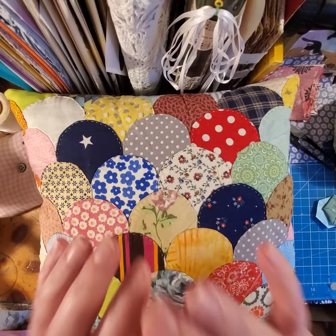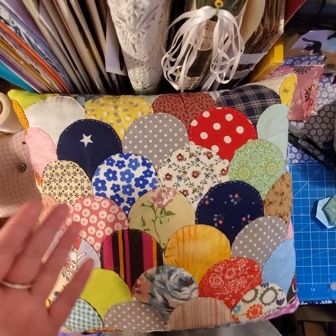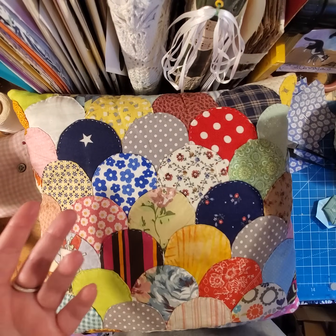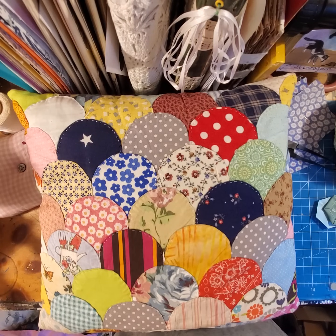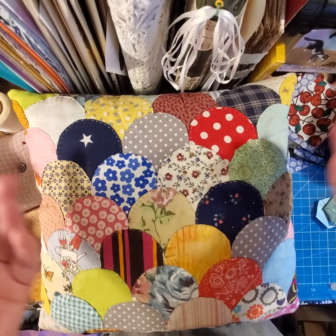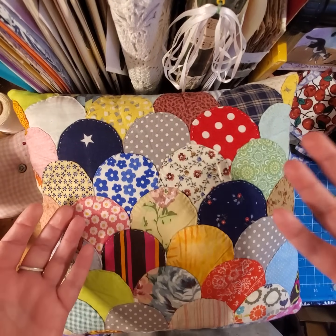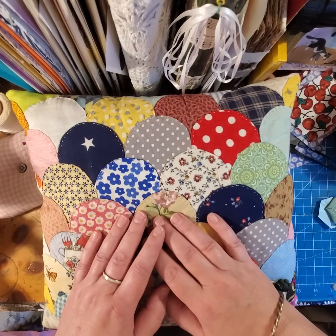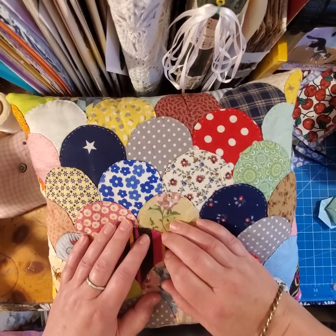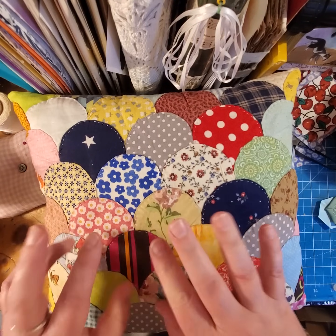Anyway, you can do a whole lot of different things with this because out of tiny little fabric scraps that would maybe usually just go someplace, nothing gets thrown away in my house. Tiny little fabric scraps and paper scraps that don't really have a lot of purpose can be made into a bigger fabric and then made into useful items. I hope you have fun. See you later.